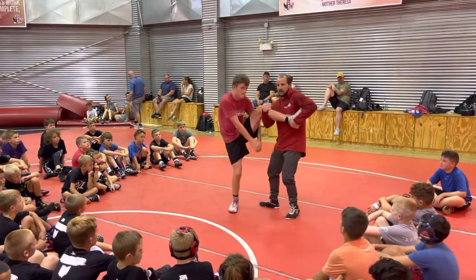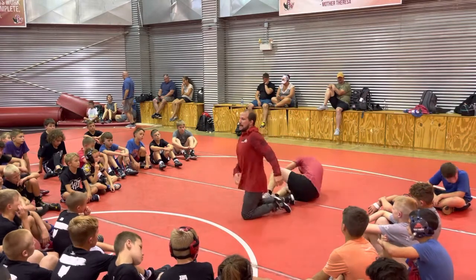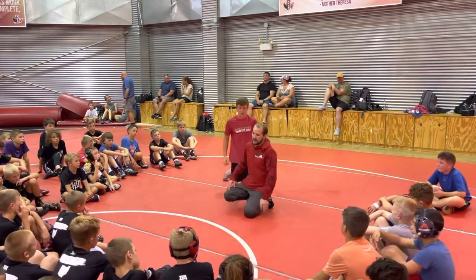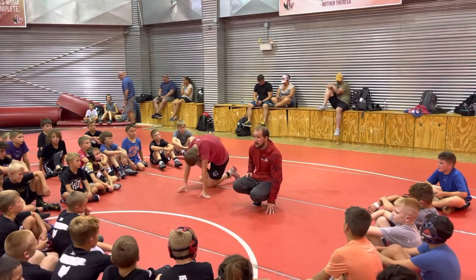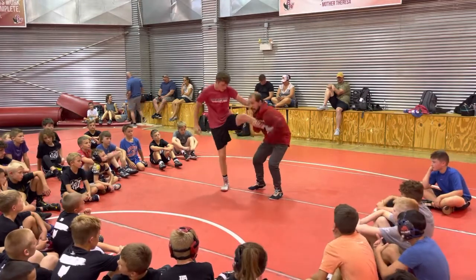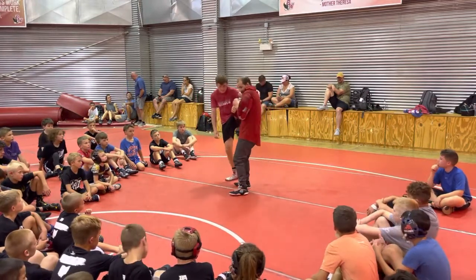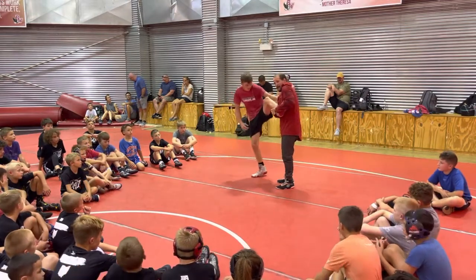And now I'm just going to pull back. You guys have probably seen this before. Nothing's crazy on the finish, but when I get his leg up here, I bring it up. I have his heel and his toes in my armpit — I'm pinching like this. As I get closer to my upper foot, I'm not shaking him.